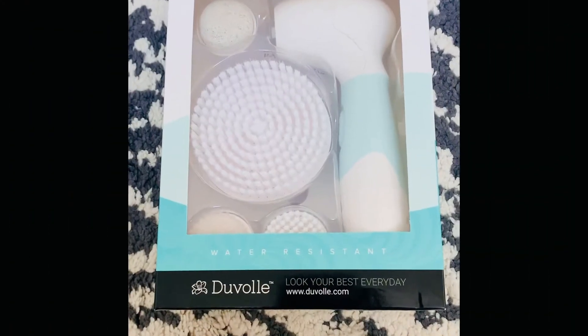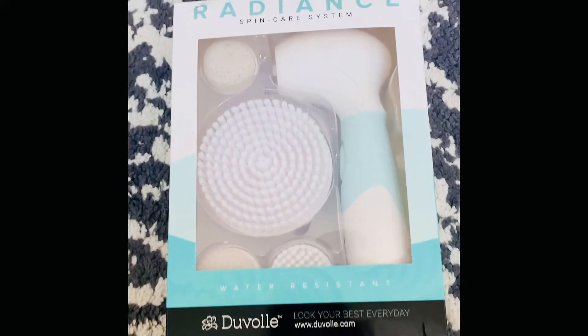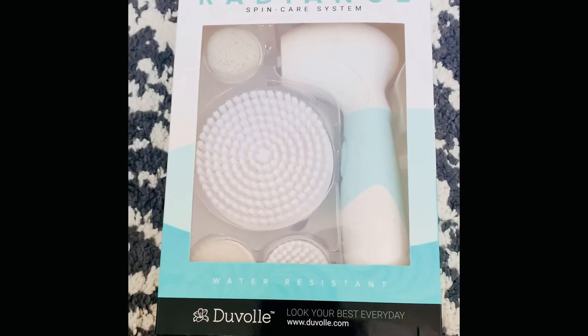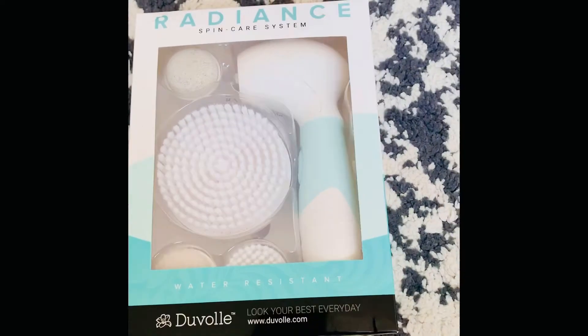Hi guys, welcome to today's video. I have this Radiance Spin Care System that I'm going to use. Before that, I'd like to give you some information — it is water resistant, which means you can use it in the shower. Good morning, I just woke up and I'm super excited to share this with you guys. This was sent to me by Duval — thank you so much for sending me this amazing Radiant Spin Care System.